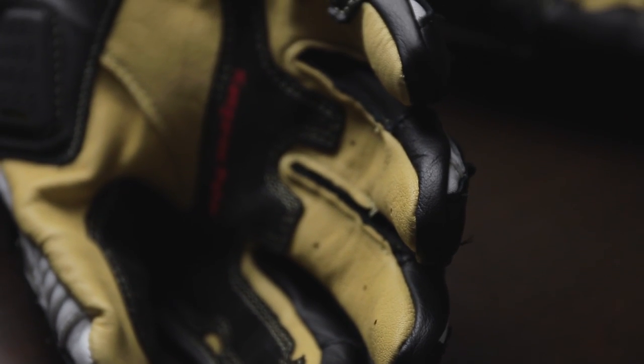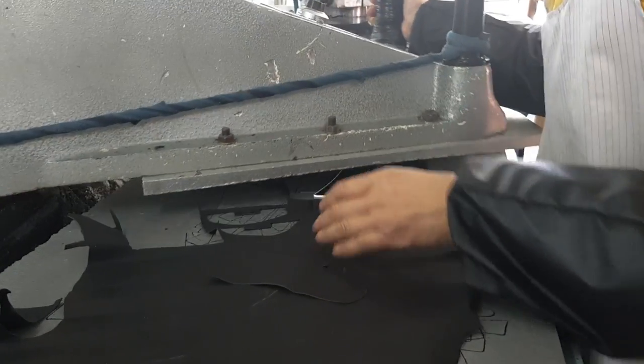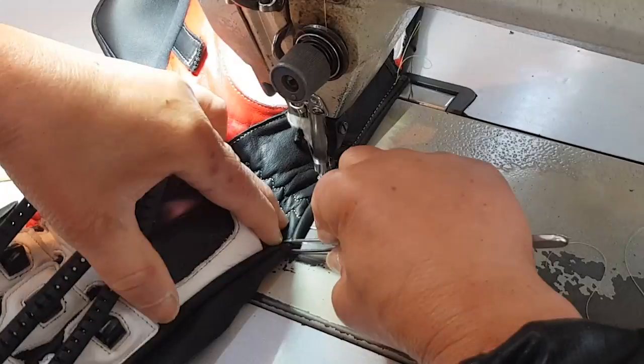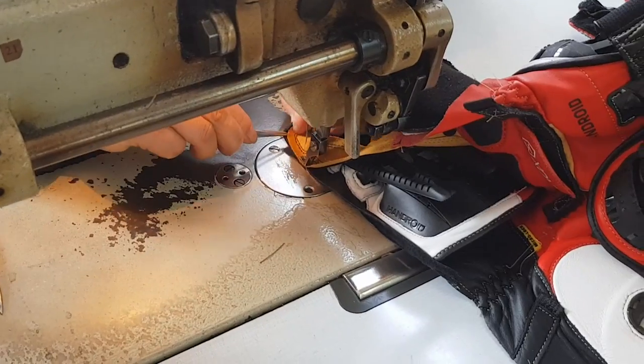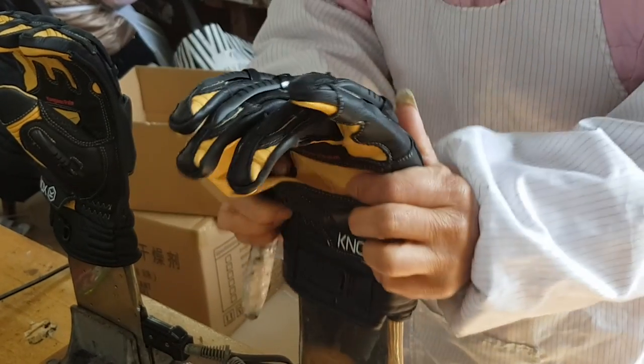Fit and comfort have been significantly improved with box construction on the fingers, making this the most comfortable Handroid ever. Meticulous attention is given to the construction, and Knox uses the same manufacturer who have been crafting the Handroid glove for the last decade. This factory are absolute experts in their field and have a tradition of producing only the highest quality racing gloves.